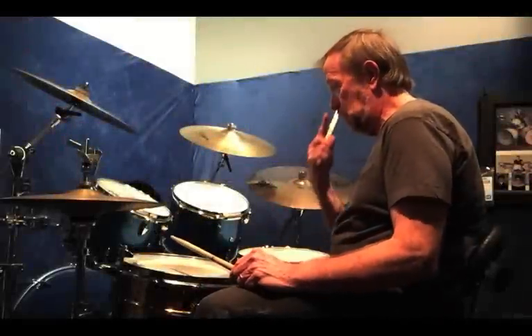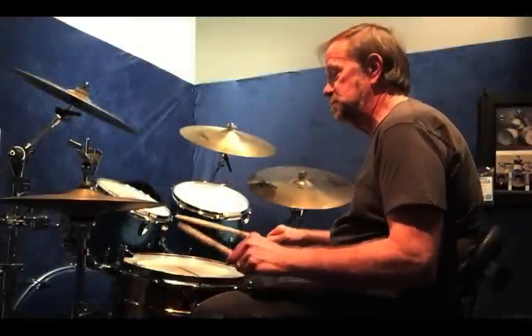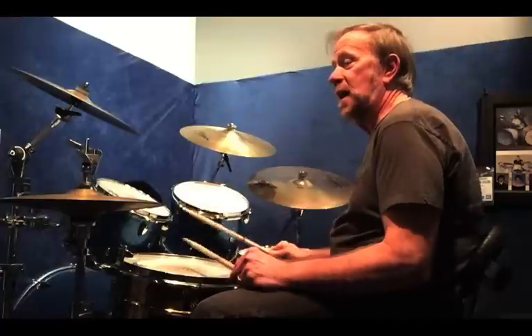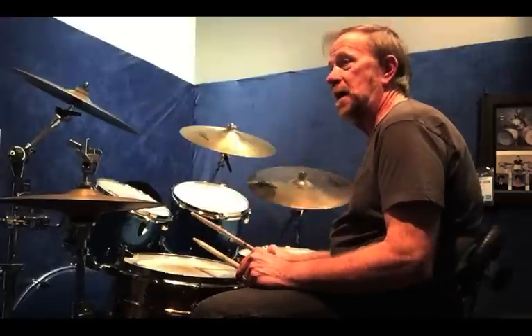It's just fun to play with flams. The pattern is just a one bar phrase in 16th notes. The first half are pataflaflas, they go into the third beat, then go into flam taps, followed by just a flam at the end.